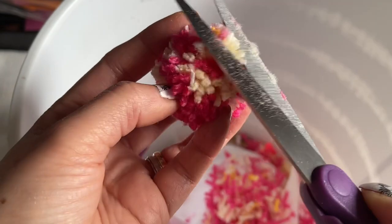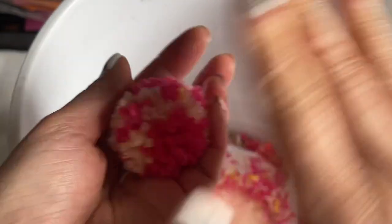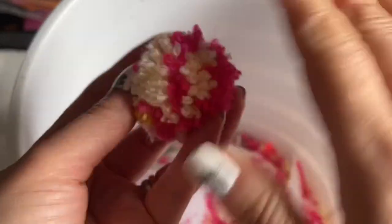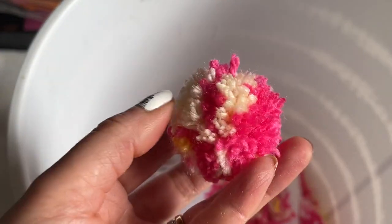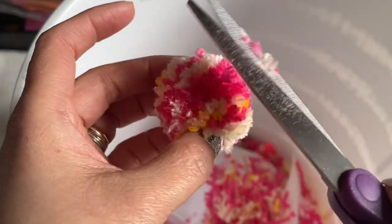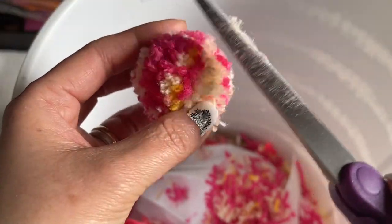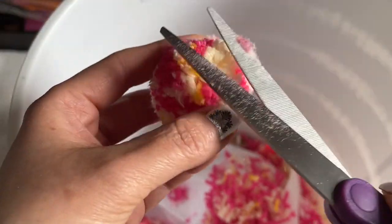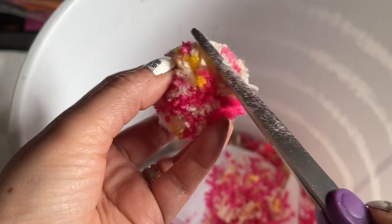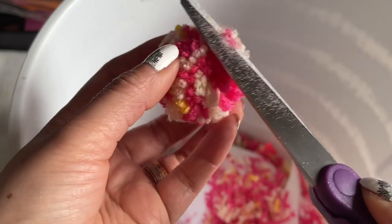Go around with your hand and trim anything sticking out. Keep going around and cutting until you see it nice and smooth all around. You can make many if you want — one color or many colors, it's so easy.